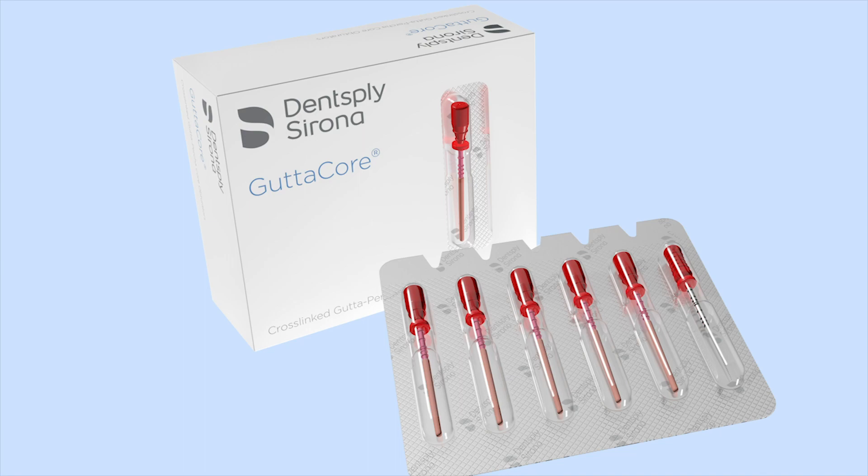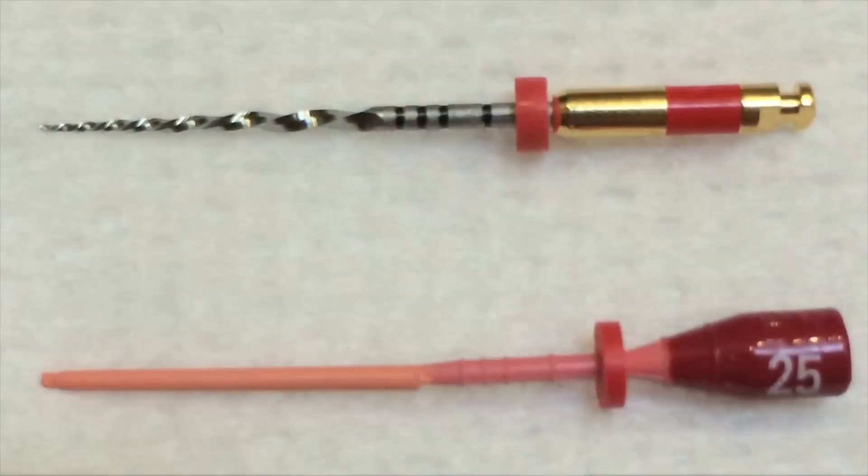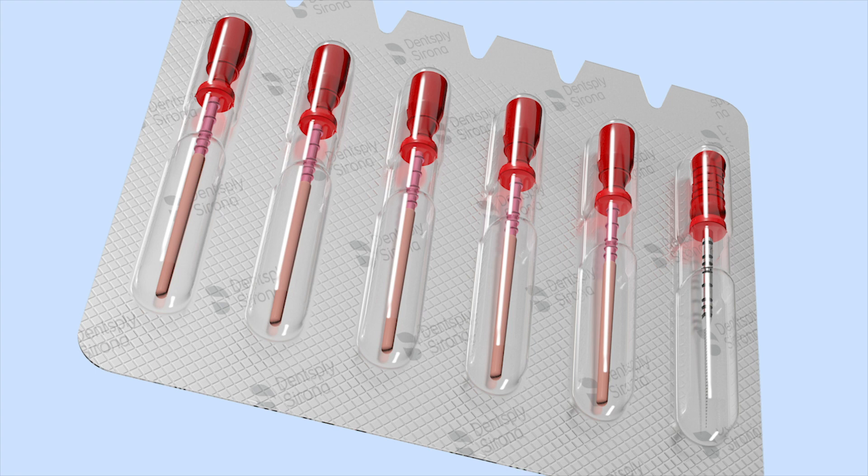First, you need to select the Gutta Core that corresponds with the master motorized NiTi file you used. It's very simple — just match the color of your master file with the color of the Gutta Core. Next, you need to select the corresponding size verifier NiTi hand file. The size verifier is provided with your Gutta Core obturator packs. This too is color coordinated, so if your master file was red, you use a red size verifier.